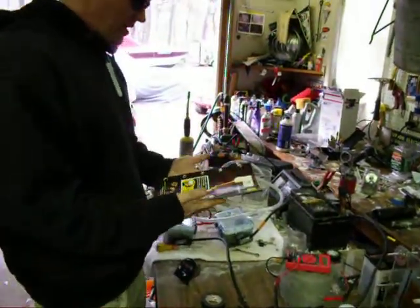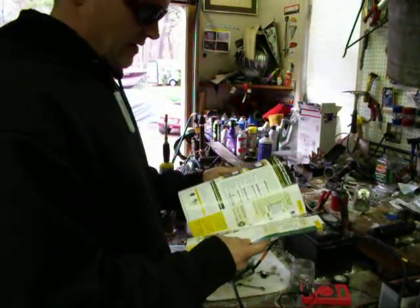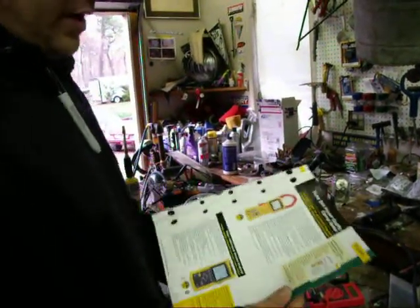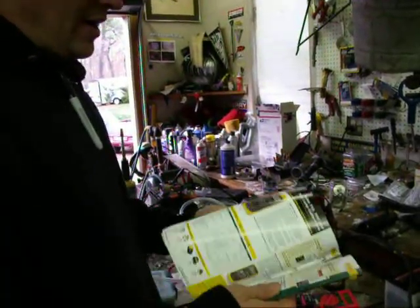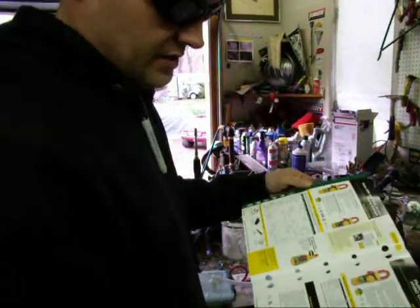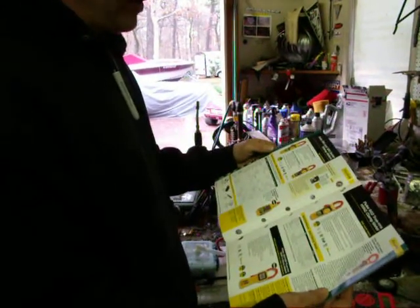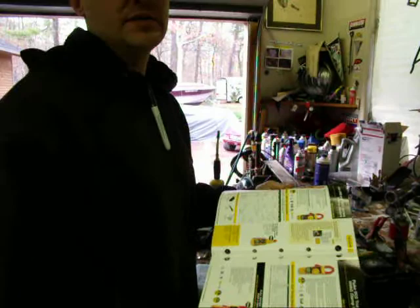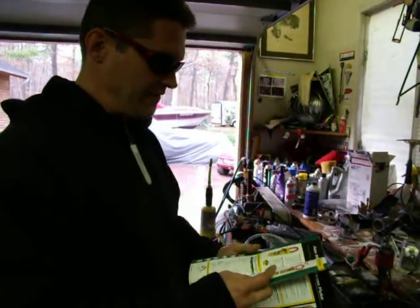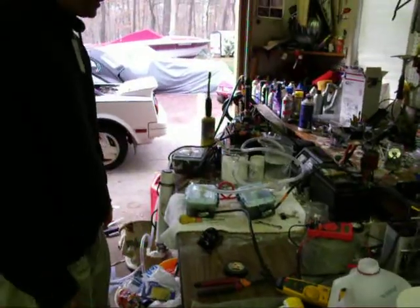I talked to the fluke rep. He even sent me out a catalog and I spoke with him, and he said that with the exception of this meter here, all the other fluke clamp-on meters do not read DC through the air. So all these meters I see you guys using out there to show your amperage are giving false readings. They're only meant to read AC amperage, not DC. So unless you're spending $1,500 on this one here — which odds are you're not — your amperage readings are wrong.